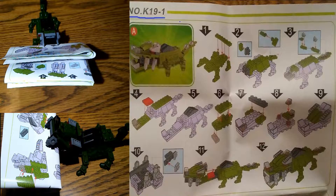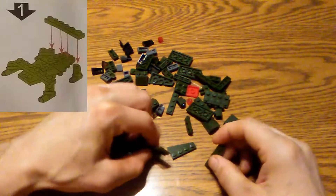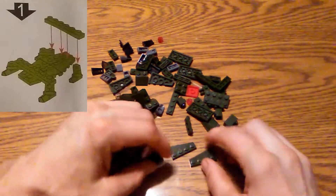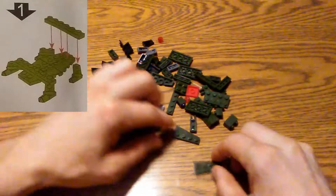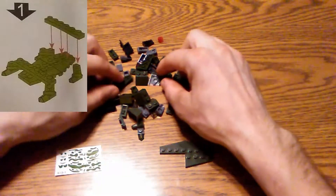You basically follow steps 1 through 12 to get your dinosaur assembled. Step 12 doesn't really show a picture, but that's basically where you do the decals, and we'll take a look at that last. When assembling a bunch of blocks together, the first step is always the hardest because you're looking for quite a few pieces here.